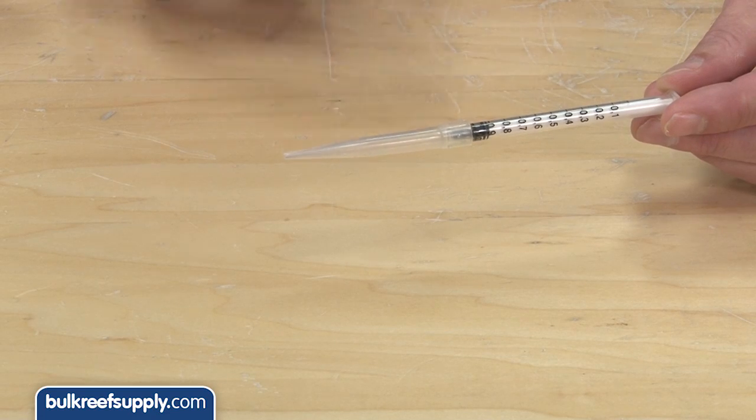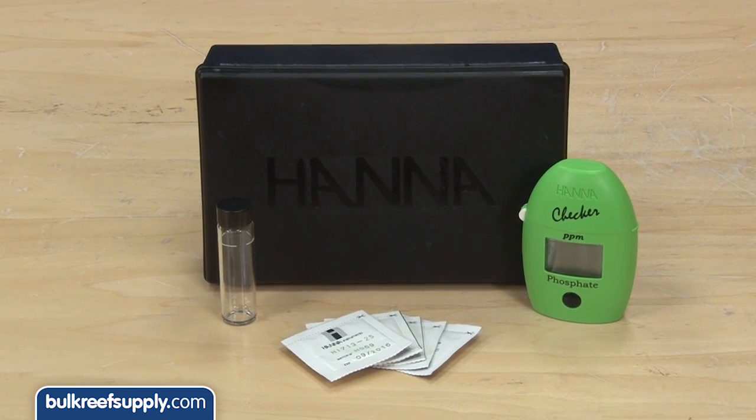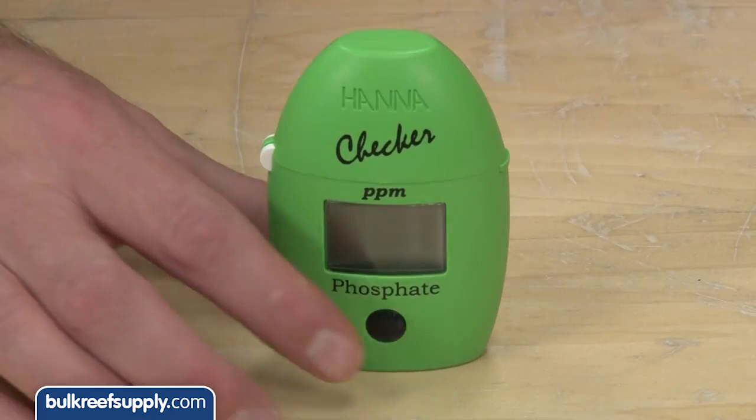The reagent syringe comes with a special tip you can use if you like, but it is not necessary. The other checker we are going to demo today is pretty much just as easy and measures phosphate. This one is pretty valuable because all of the phosphate test kits out there are pretty much impossible to confidently read — the subtle shades of blue they present make it difficult. The process is basically the same.